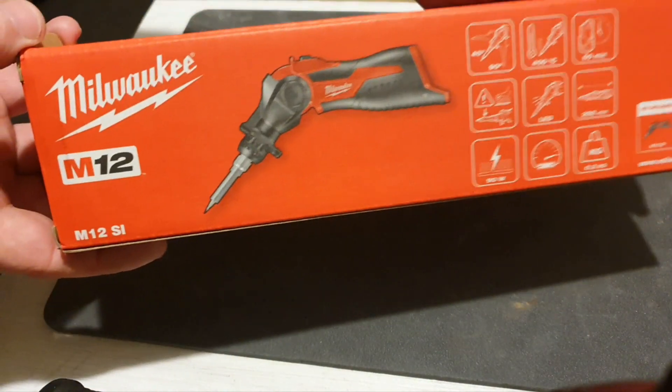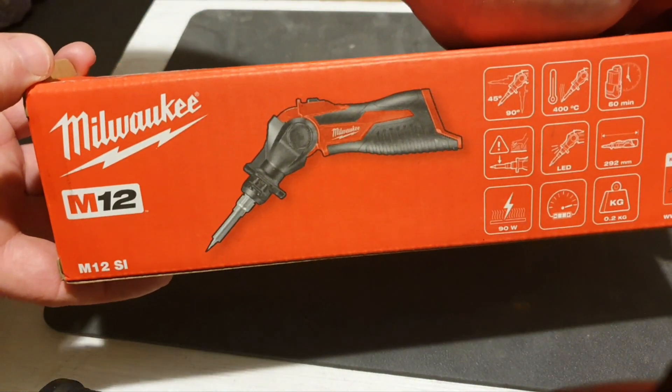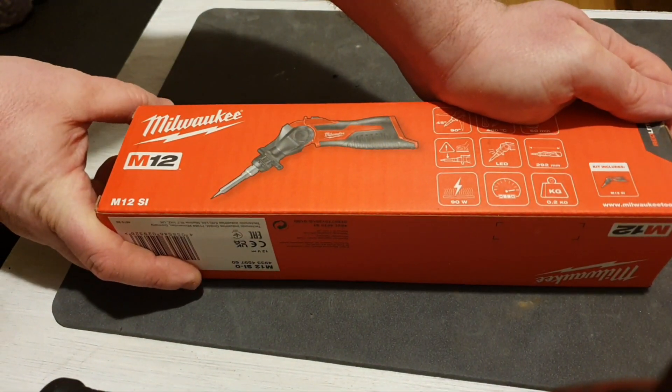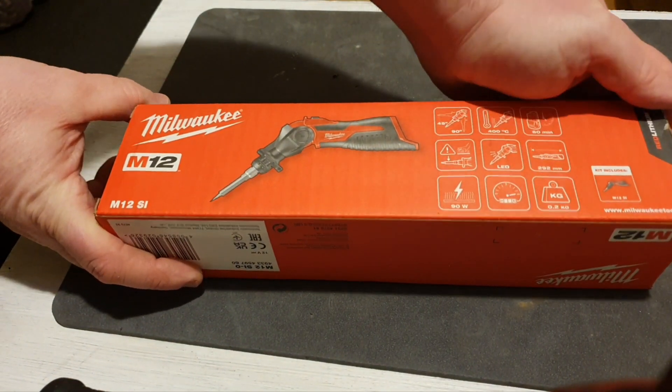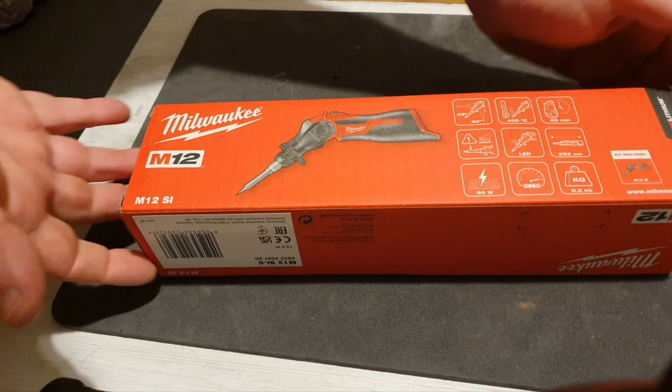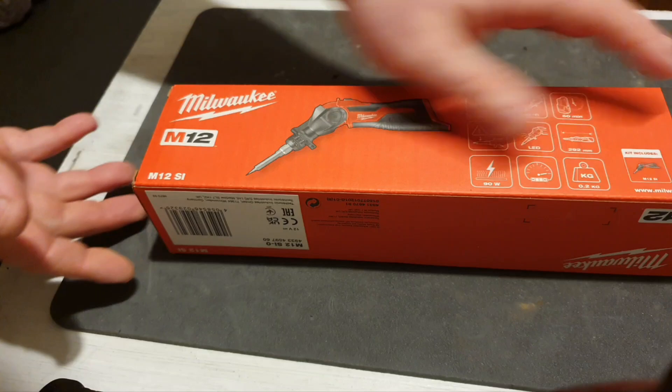Today, a rare sight on my channel — this M12 Milwaukee soldering iron. Very impressive little piece of kit, and my introduction to the M12 Milwaukee range. So without further ado, I'm going to take it out of the box to see what's inside.